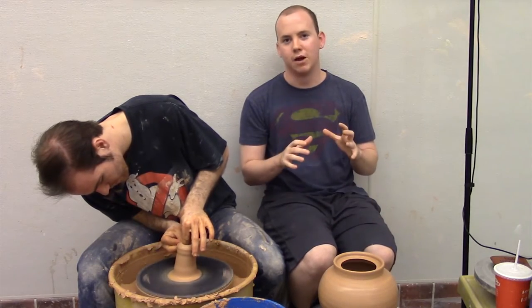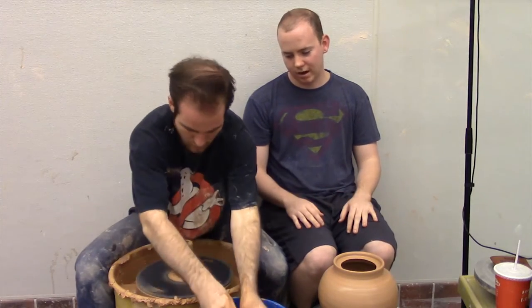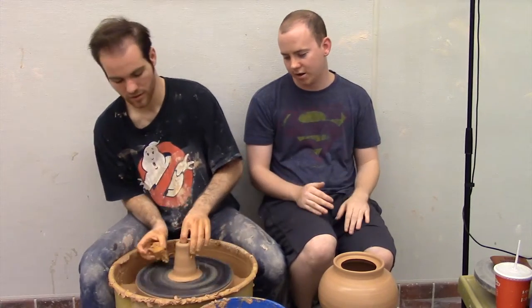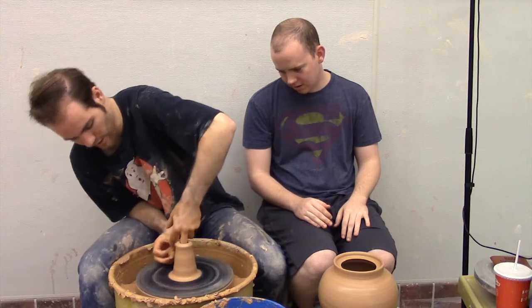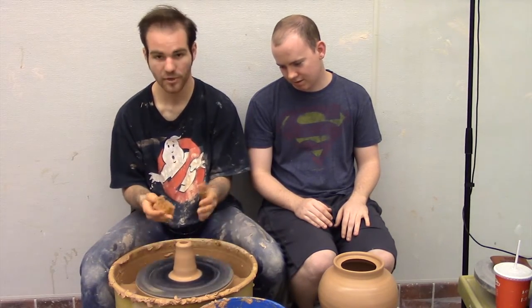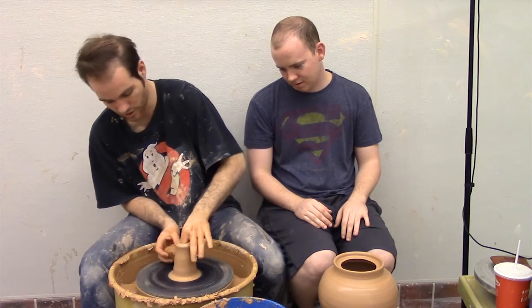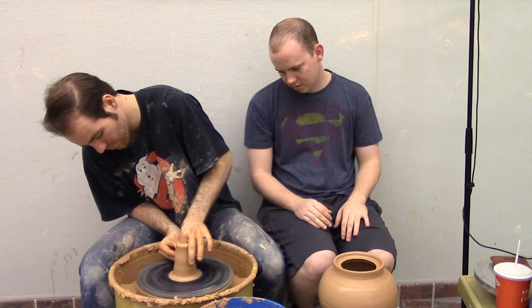It's just a lot easier to have a centered mound and then open it up. The disadvantage is you don't use your thumbs to open it — you'll have to use your index or middle finger to open and pull it. I can't fit my hand in there; if I put my hand in there it's gonna ruin it. So I just go as far down as my finger can go and then pull from there.